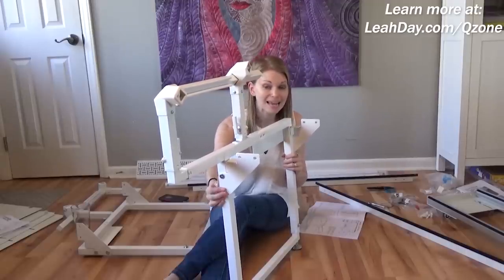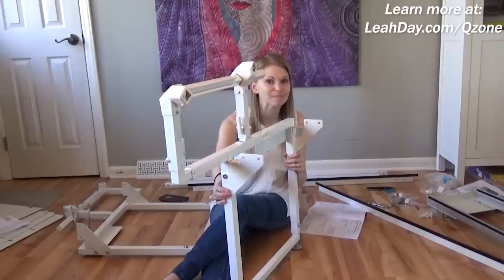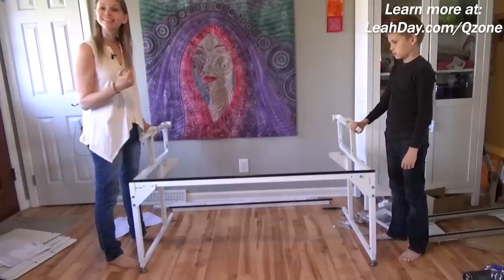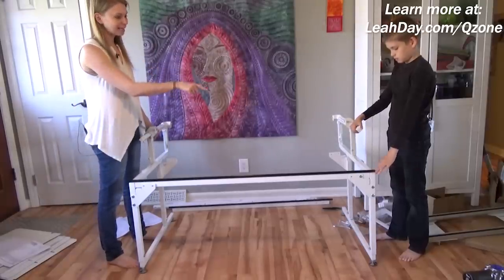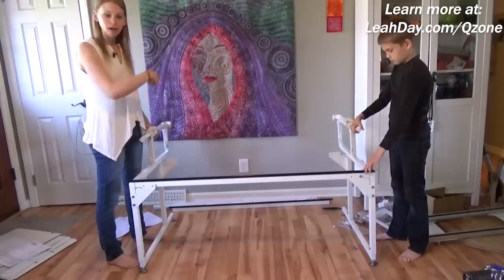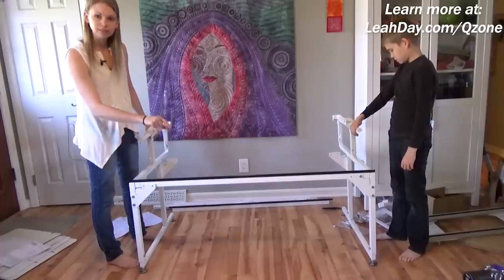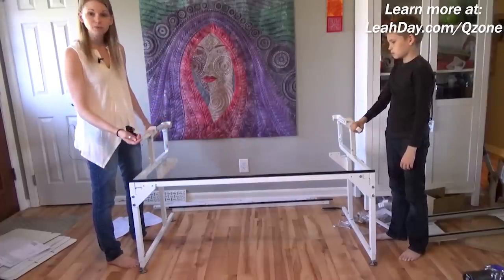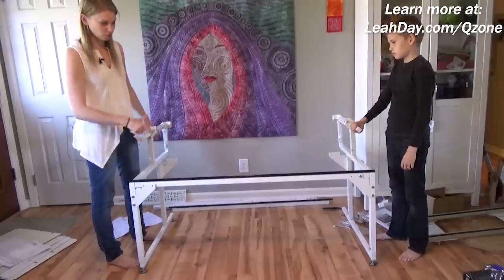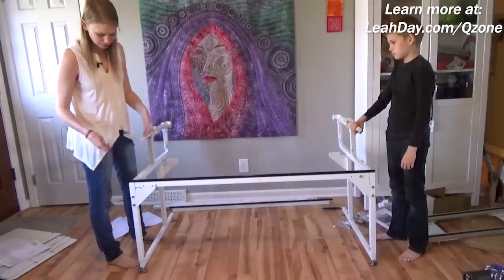Now I'm going to grab a handy helper and we're going to stand up both sides of the frame and start putting it together. I grabbed my son James — he helped me by standing up one side while I stood up the other. Then we put on one of the table support assembly pieces, the bar, which gives you an idea of the frame's footprint in your home.